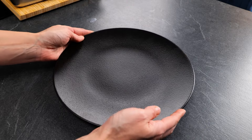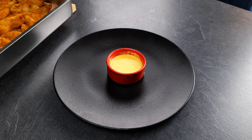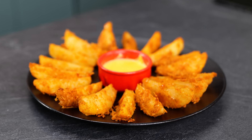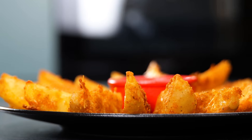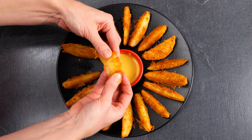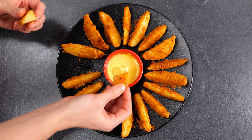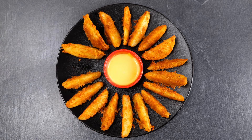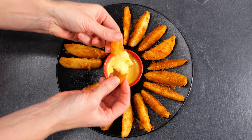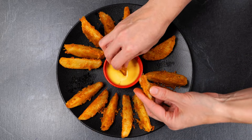Here is my serving suggestion: cheese dip in the middle and the potato slices around it. Doesn't this look yummy? A delicious savory snack, great as an appetizer or for parties — or just to make yourself happy, of course.